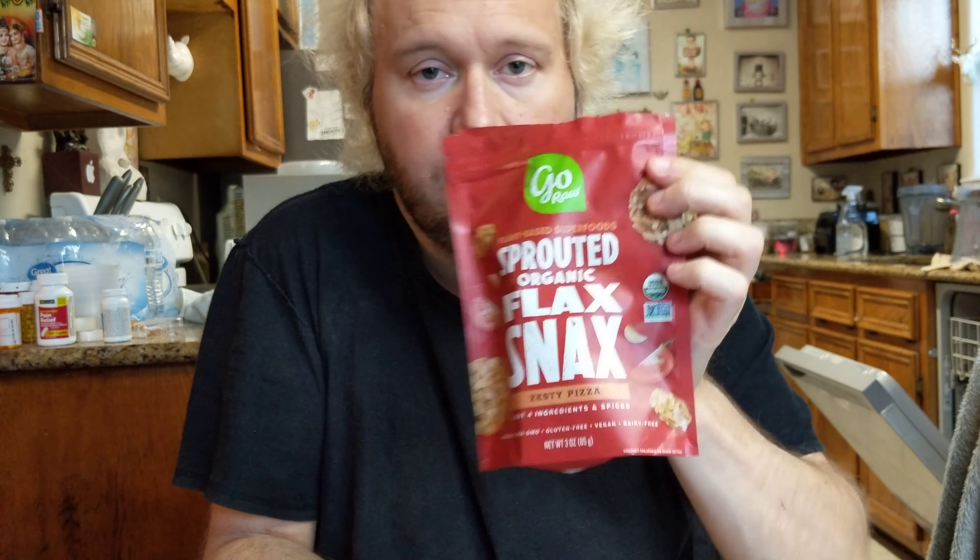Stay tuned to my channel — I'm going to do more raw vegan snacks, artisanal, especially from Go Raw. Please make sure you hit that bell icon so you'll get notified of my new videos. Subscribe, hit that like button if you liked the video, and comment below to let me know which snacks you want me to try. Really crispy.